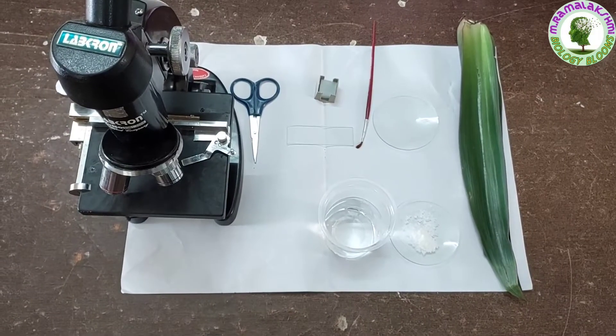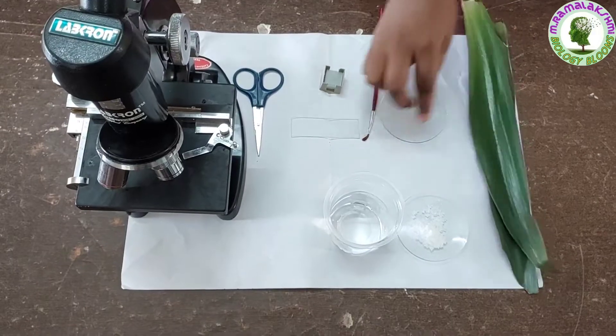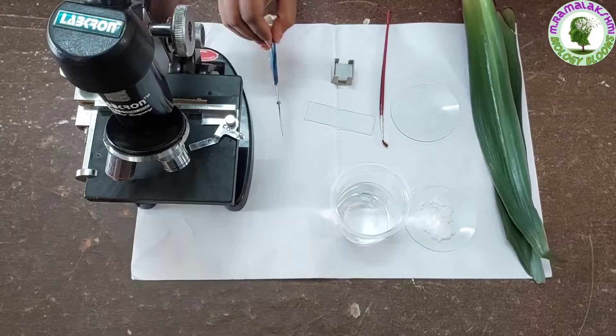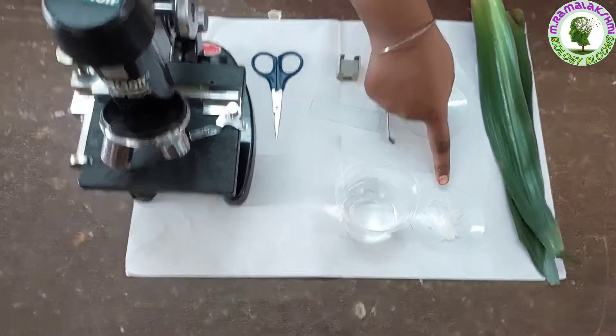For this we require reo leaf, watch glass, brush, slide, cover slip, scissor, water, salt, and microscope.